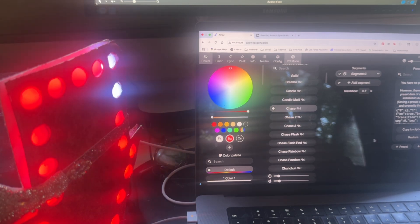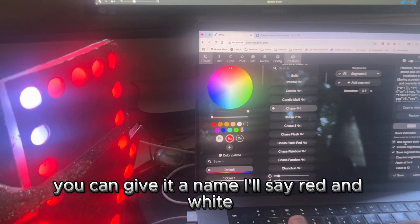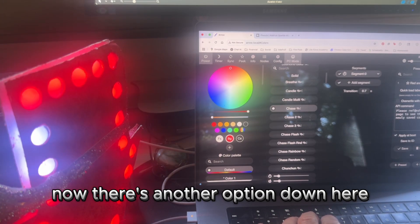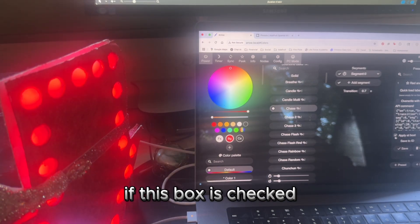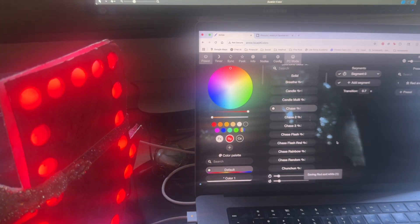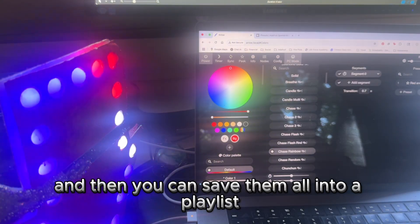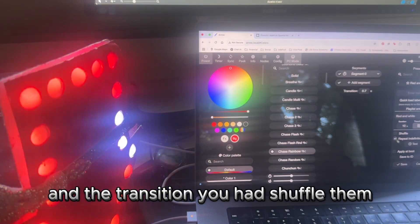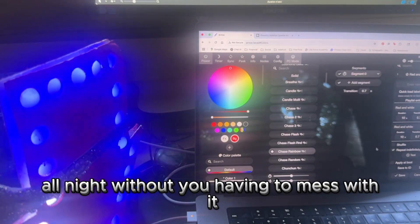Once you're happy with what you have, go to the presets column and click new preset. You can give it a name — I'll call it red and white — and then click save. There's another option that says apply at boot: if this box is checked, this is the animation that will start up first when you turn your project on. You can make many animations and save them all into a playlist. The playlist option is really cool — you can set the duration of each effect and the transition, shuffle them, and add as many effects as you want, giving you a whole playlist that plays automatically all night without you having to mess with it.